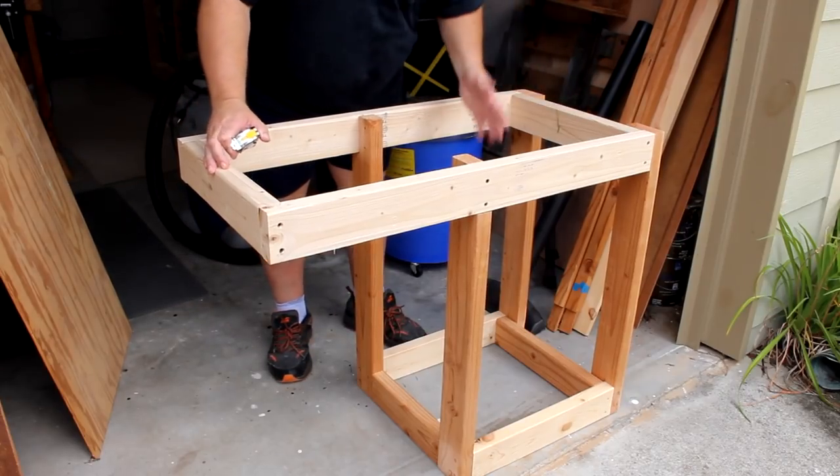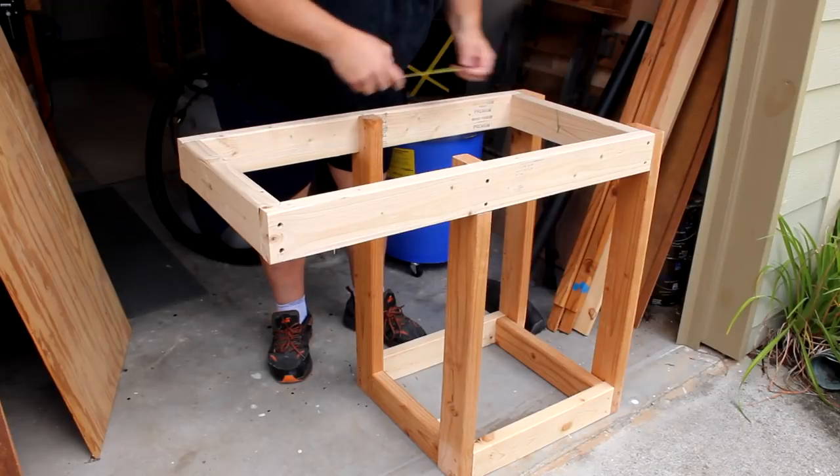Alright, I've got the frame together and I flipped it upside down so I can measure and cut a plywood bottom.